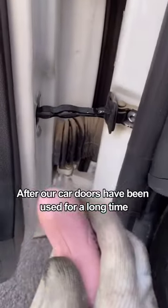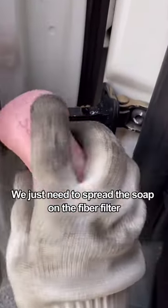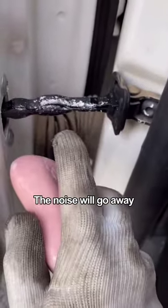First, after our car doors have been used for a long time, they make a creaking noise when opening and closing. We just need to spread the soap on the door seal. The noise will go away.